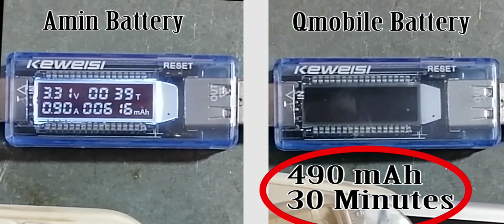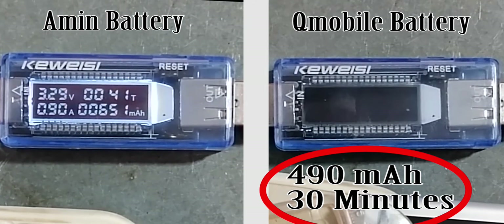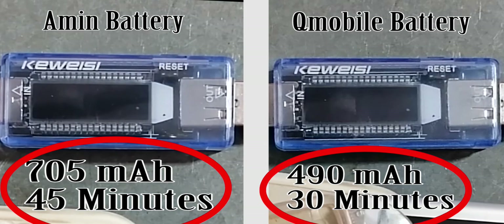The Amine battery has more capacity than the QM Bell. We will wait until its end. It is also dimming now — it lost its power after 705 mAh in 45 minutes. Now it is your turn: tell me which battery has more capacity.